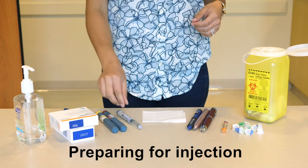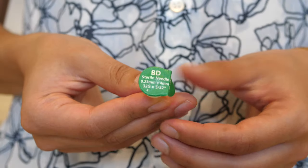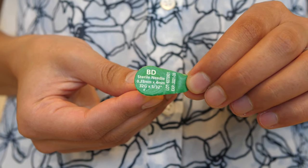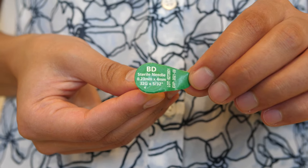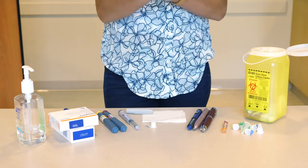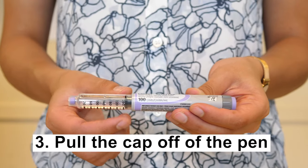To prepare for an injection, you will need your insulin pen and a pen needle. The pen needle should be a four to six millimeter needle. You will find the size of the needle on the tear-off tab on the pen needle. Use a new needle each time you inject. Wash your hands before preparing for or doing the injection to reduce your chance of getting an infection. Pull the cap off the pen and check to make sure there is enough insulin.